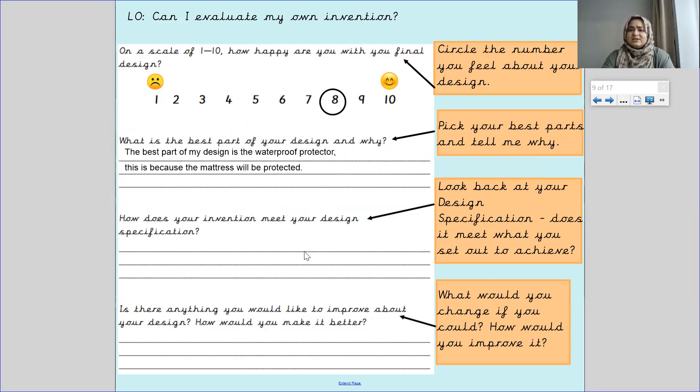Then you write down how does your invention meet your design specification. Do you remember we did our design specification last week or the week before? You need to look back at your design specification and discuss whether it meets what you set out to achieve. For example, Leia's pen — she wanted to create a pen that never runs out. She needs to see, after making and labelling her final design, does it actually match her design specification? Will that pen actually never run out?